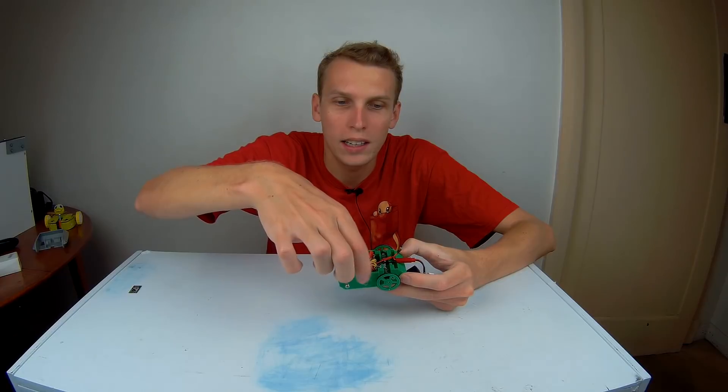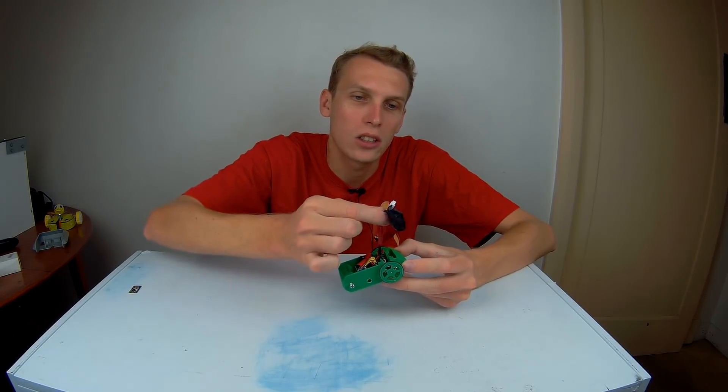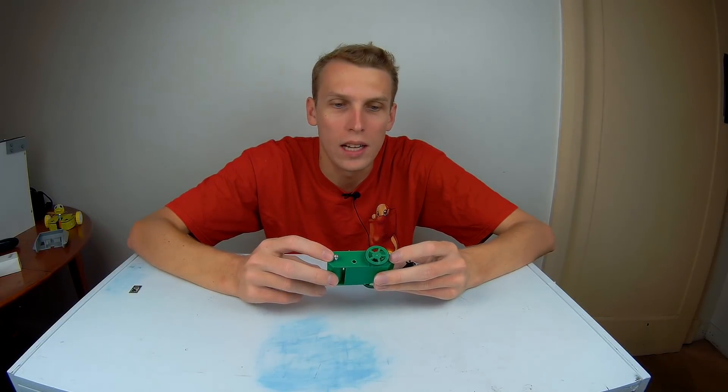It's going to get wider across the front, especially across where the drum is, and this whole back section is going to be changed so that the battery can just drop in there, with the wires tucking down in the back somewhere along those lines.